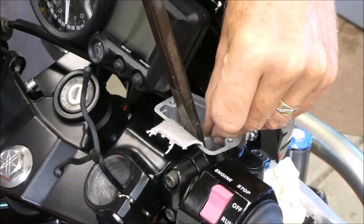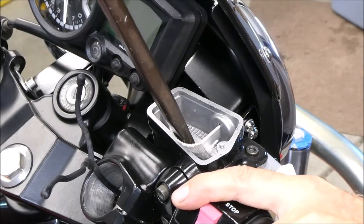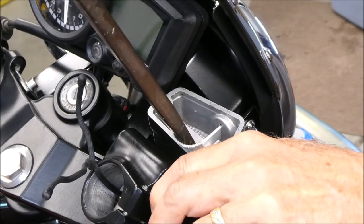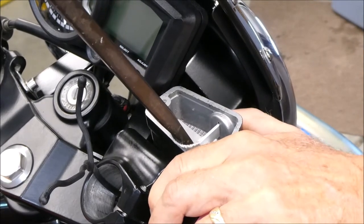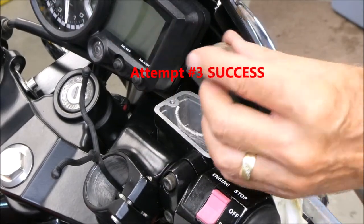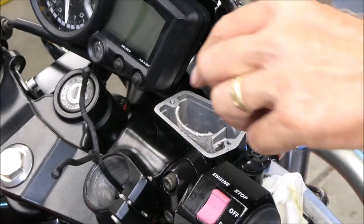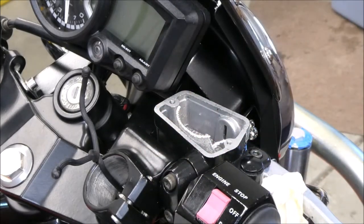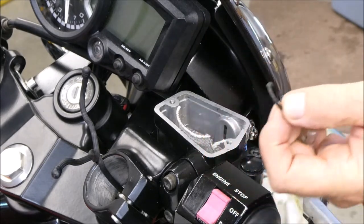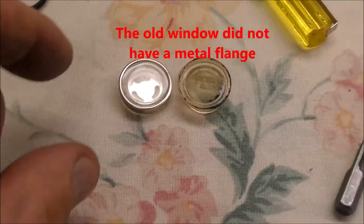Now I'm going to need another spacer in there. Oh, it's coming out! It left that little metal flange in there — I'm going to have to get that out. I see an o-ring. How about that? I think it has a flange in there. This one has a flange.